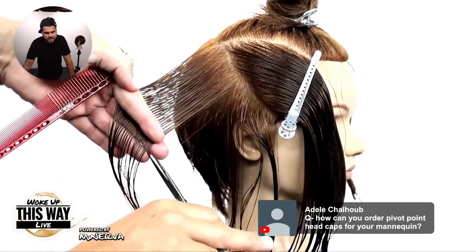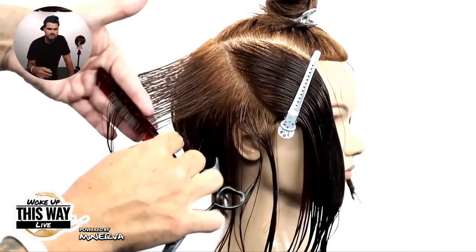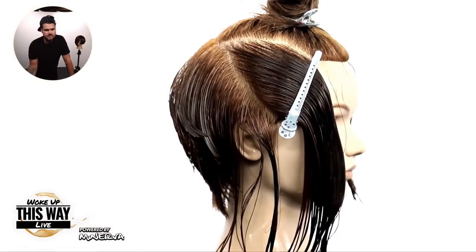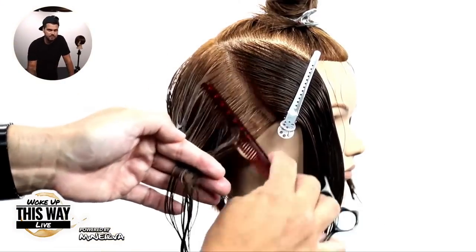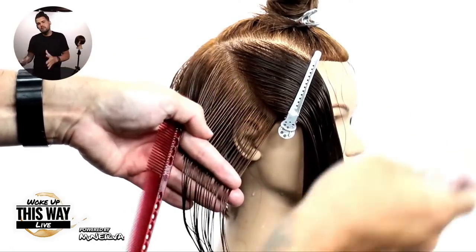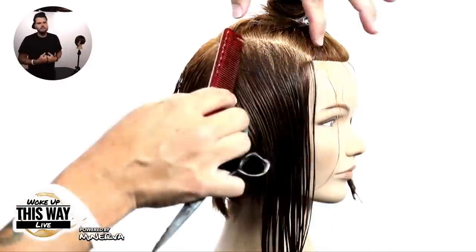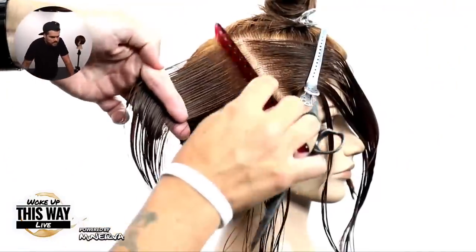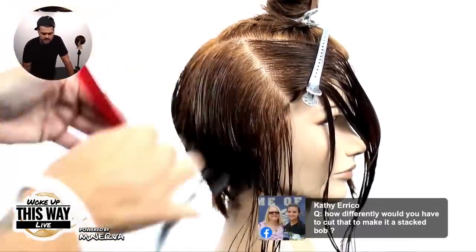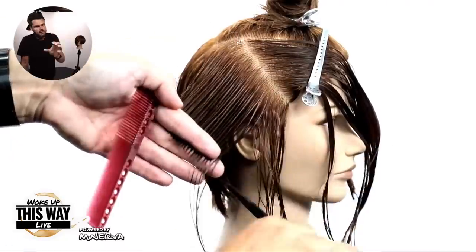We're going to continue through the right-hand side here, and this is going to be a little more over-directed back. Notice I've sectioned off the top because I'm going to cut that separate. I'm over-directing everything straight back — I want to create more of a triangular feel on this side. On the opposite side I followed more of the round of the head, but here I'm cutting a straight diagonal forward line, over-directing it back, pushing a little extra weight to the right side because we're going to create a nice asymmetrical bob feel.